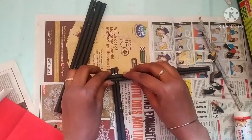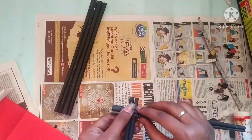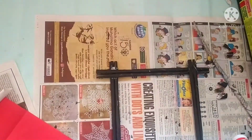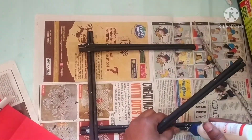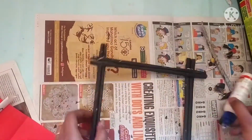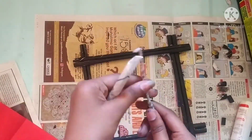First, we will put the frame. We will put it in the frame. If you see it, please see it. I will put it in the frame. Put it in the frame. The frame is good.